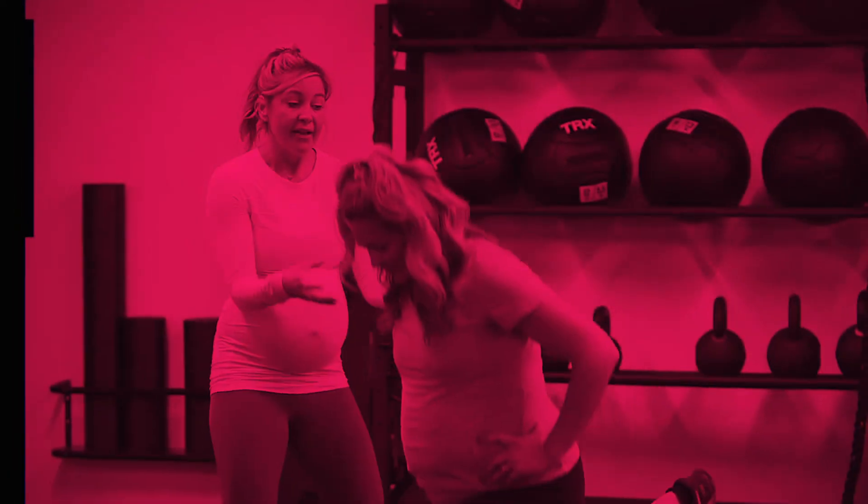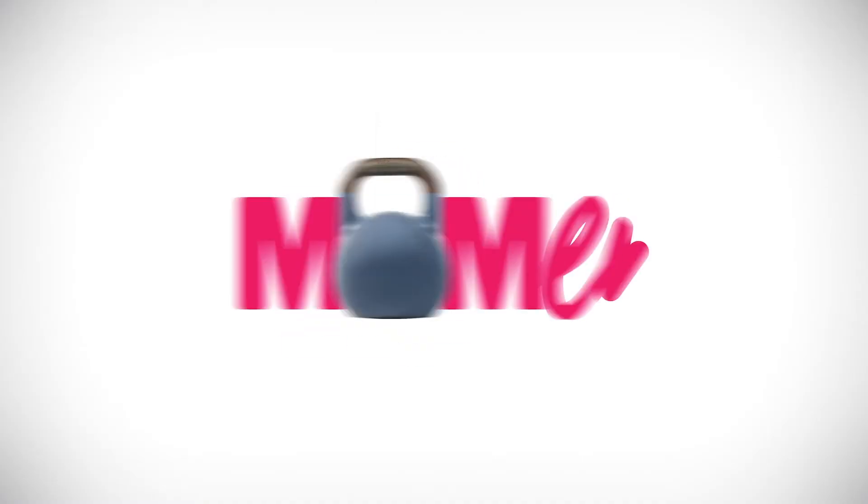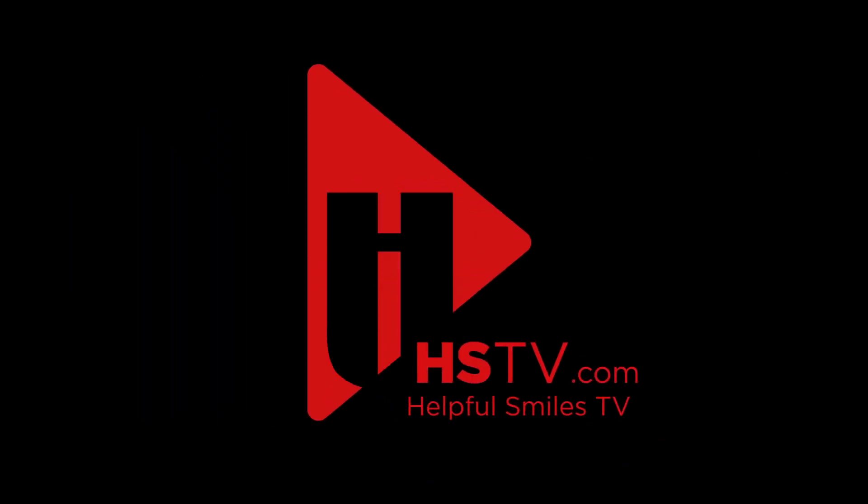Check out my workouts, as well as helpful nutrition tips from registered dietitians, and to hear other crazy stories about mom life — with Momentum, at HSTV.com.